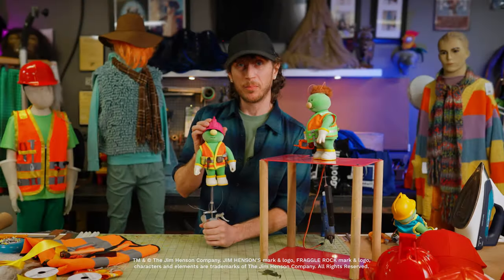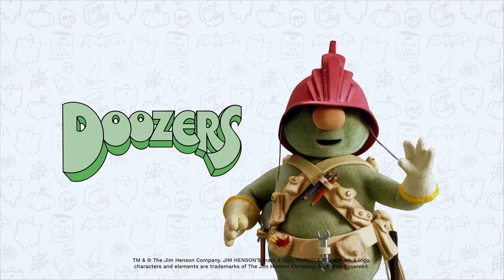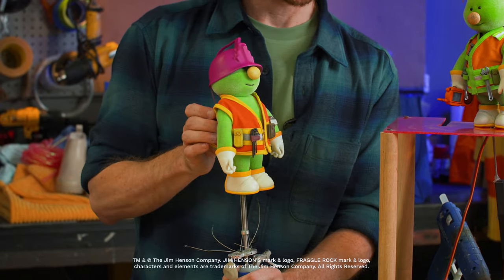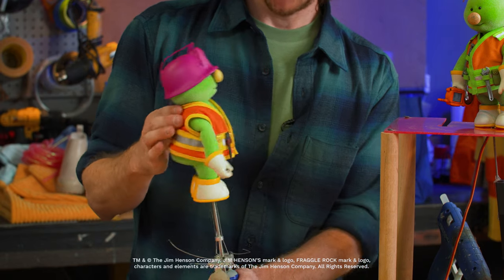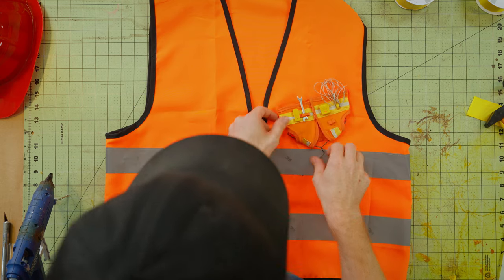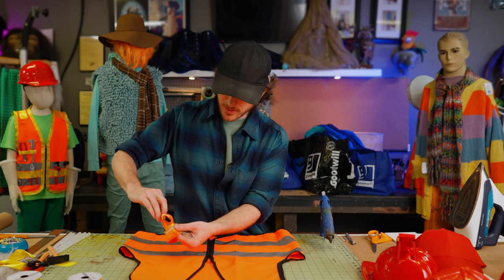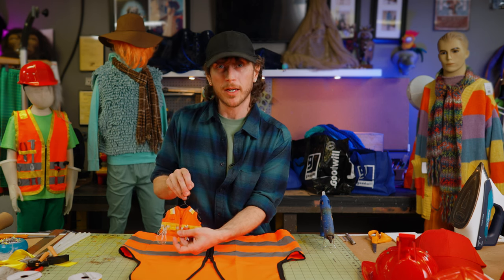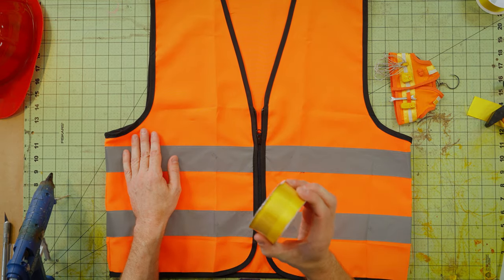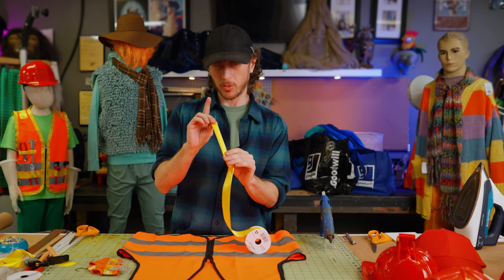We're back at the shop, and we found a bunch of great items at Goodwill for our Doozer costume. The most iconic parts of the Doozer are the hat and the vest, so that's what we're going to work on today. Let's start on our Doozer vest. On the real Doozers, they have all this detail — tools, piping, the whole edge of the vest is lined — and we're going to recreate that with ribbon. In order to create the iconic piping on the vest, we cut it, iron it, and glue it on.